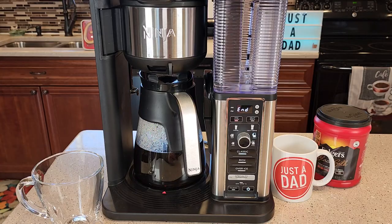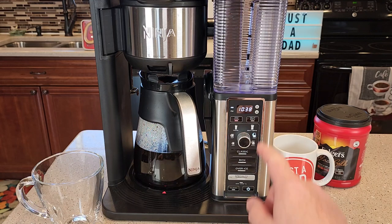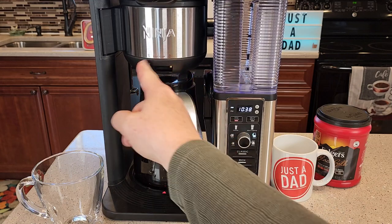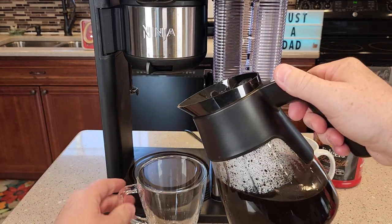There's the stay warm light that's on. When it's done, it beeps at you and says the word 'end.' When it's done, move this over to drip stop.